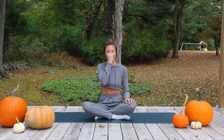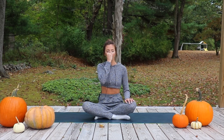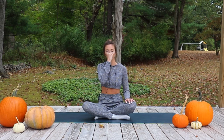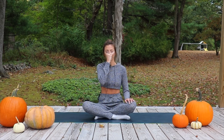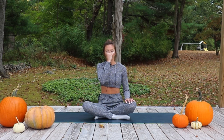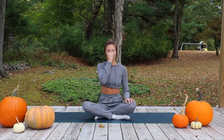Inhale through the right nostril. Close right nostril with thumb. Exhale slowly through left nostril. Inhale through left nostril. Close off left nostril with ring finger. Exhale through right nostril.